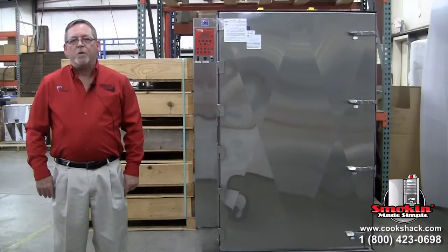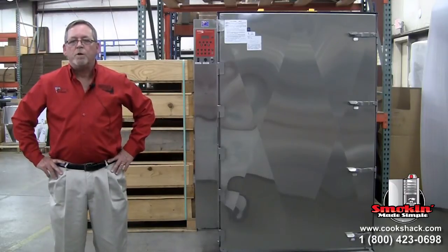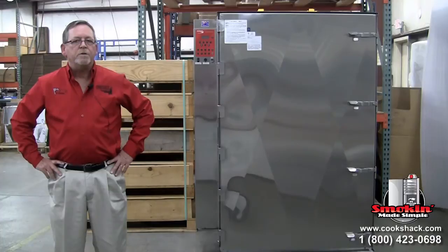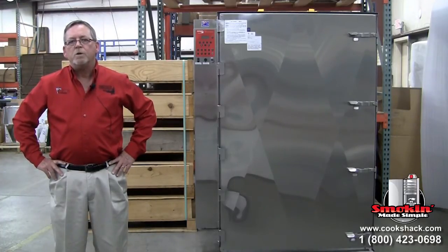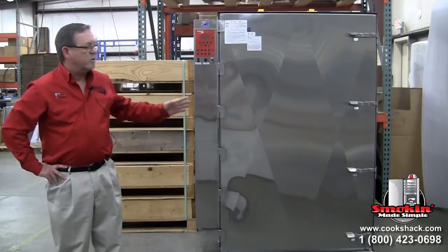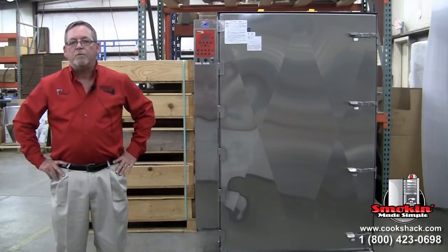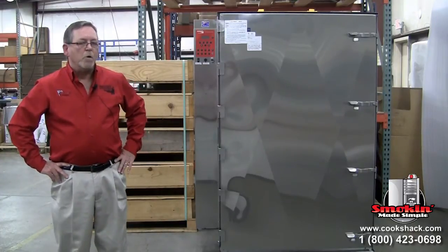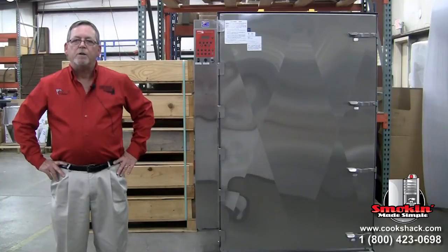We're going to go through some of the things you would experience if you purchased one of these smokers from us. The first thing is our methods of delivery. We have our own freight company, and we also use freight companies that are requested. If you do not have a forklift or a loading dock, we generally deliver with a liftgate truck. This smoker weighs 785 pounds on the pallet, so you would need some assistance.